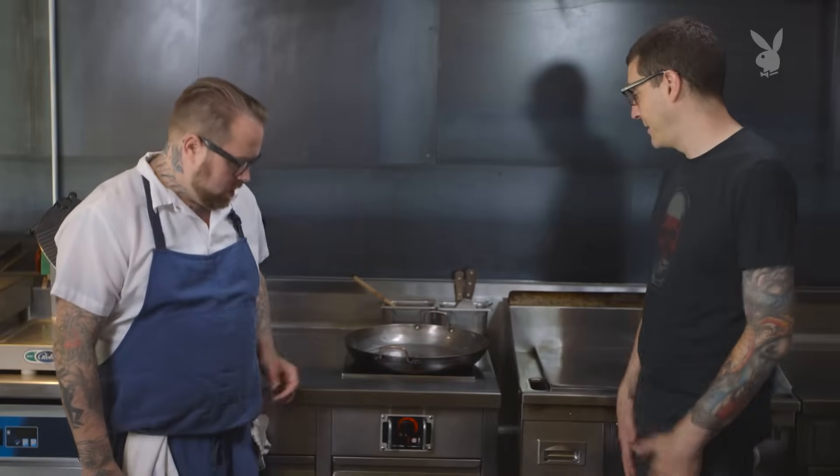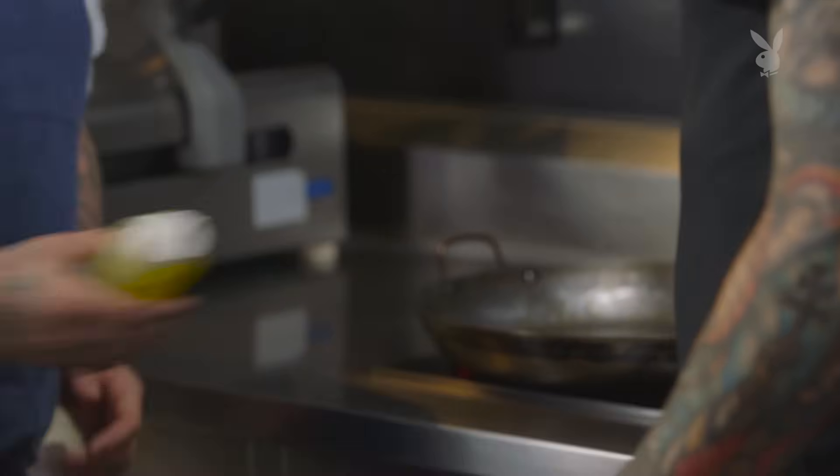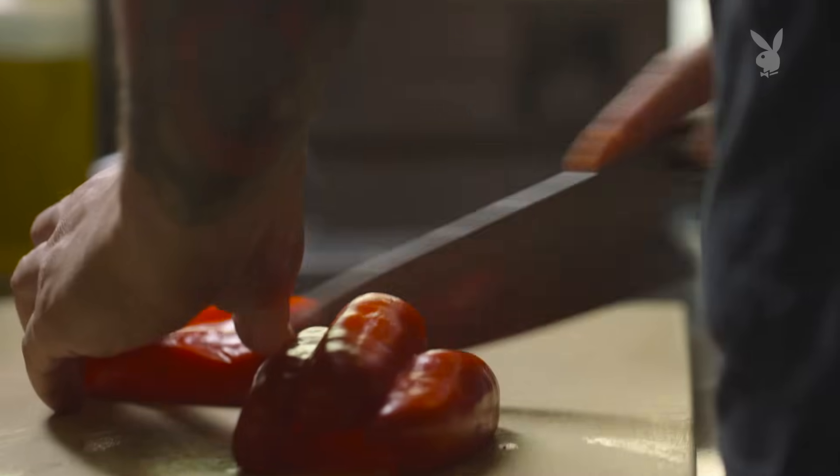First step is getting a paella pan. It's got to be nice and heavy-bottomed. That way we're going to develop that burned part of the rice at the bottom called the socarrat. Then we're going to load it up with a ton of olive oil. You can add a little bit of chorizo and let it render out. We're going to dice up some stuff. Do you mind cutting up that pepper? I'm always getting really nervous whenever I cook in front of chefs.